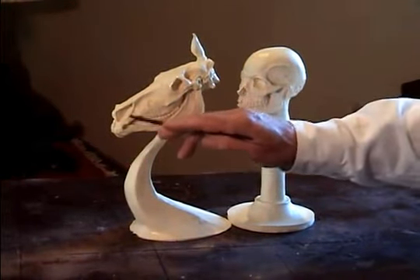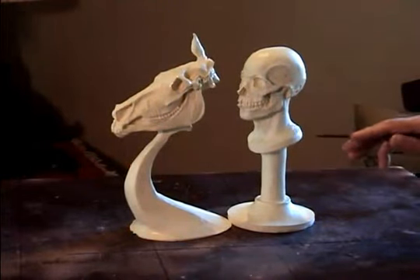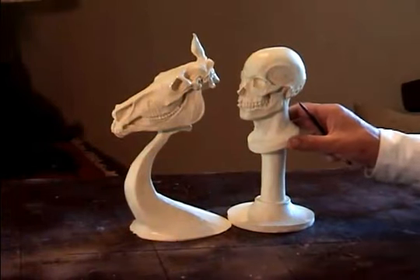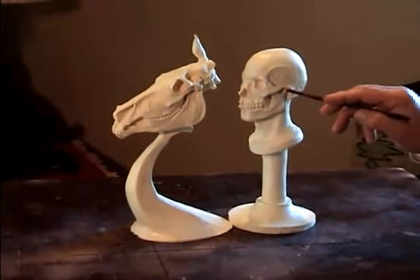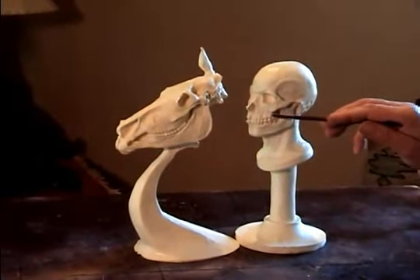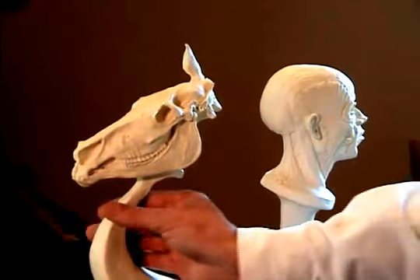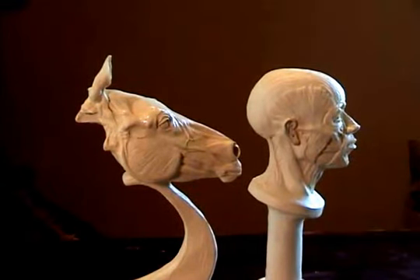Even the nasal cavity comes down and it's basically the same. I think we were all made from the same blueprint and then that blueprint was adjusted to fit each individual need of whatever creature it was. Even the mechanics of the jaw are quite similar. The cheekbone, even this area right in here is quite a bit the same. And you can see a lot of the same muscle structure in the face as you do with the equine skull.